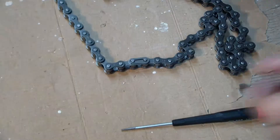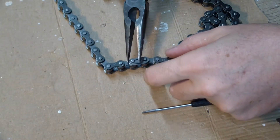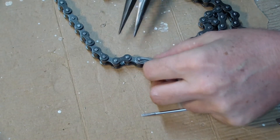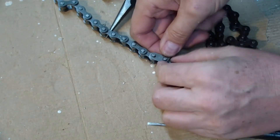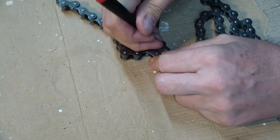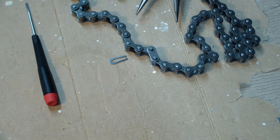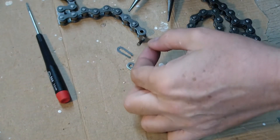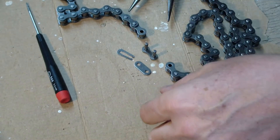So far so good. We start off and see that we got the master link here and we have to take the master link out. That was easy. Here's the master link out, and you can see it's got a link assembly, a top plate, and then the retainer.